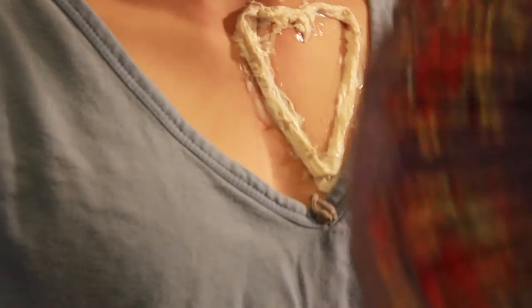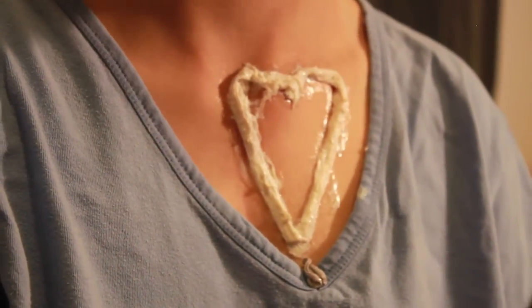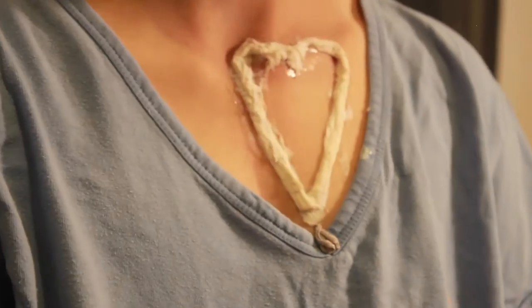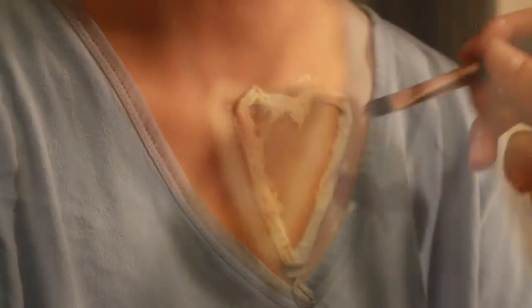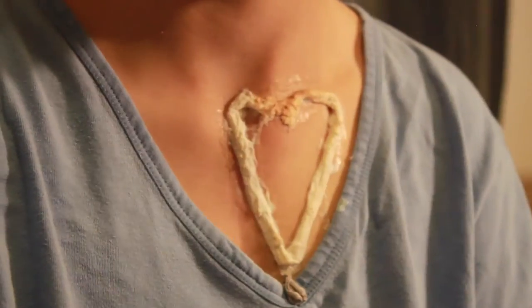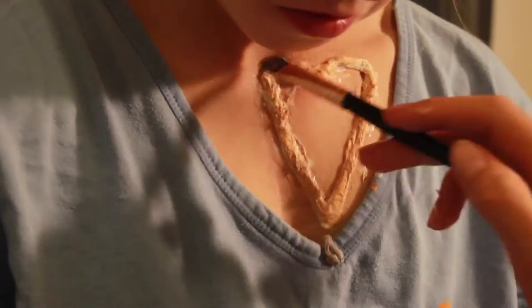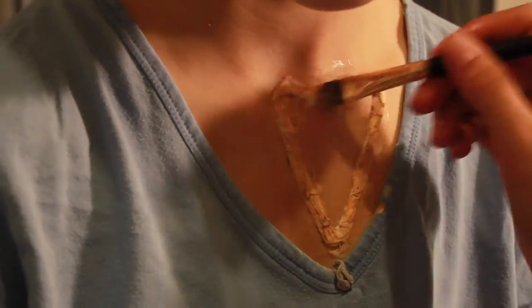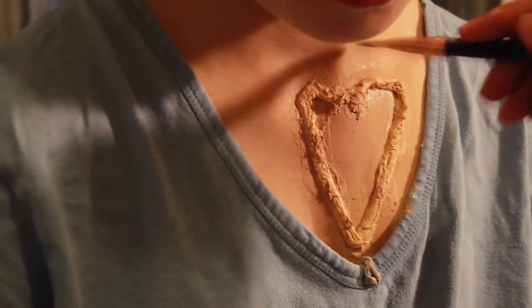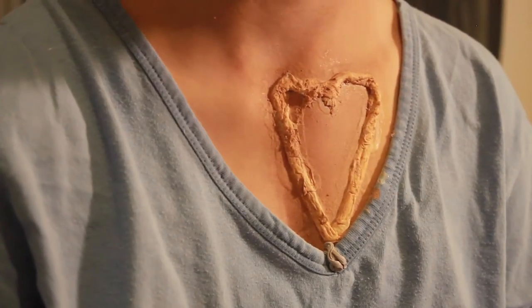I then set everything using a translucent powder so that after you could put cream paints or anything you want on top and it would hold, because if you don't, the liquid latex will prevent most things from holding properly. I then applied a foundation on top of the tissue so that when I tried to apply other products such as cream paints or water-activated paints, the white wouldn't show through and ruin everything.